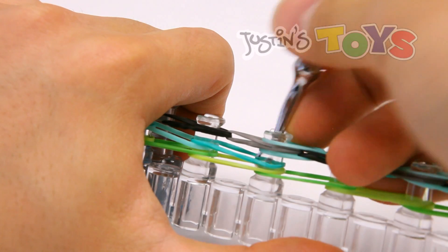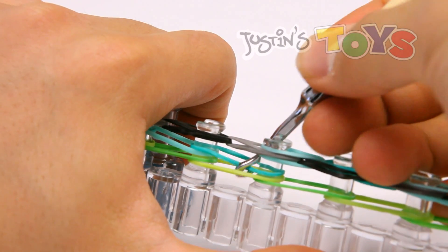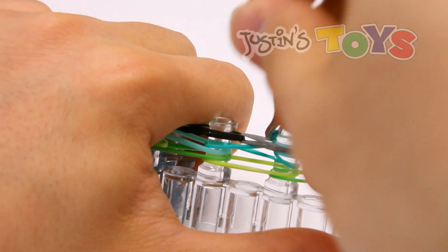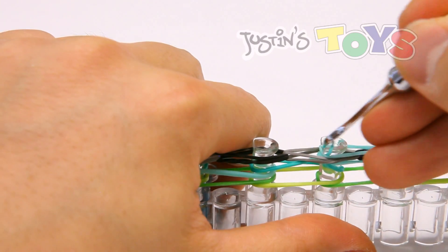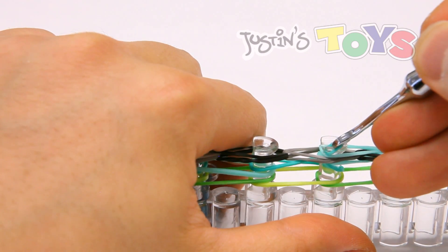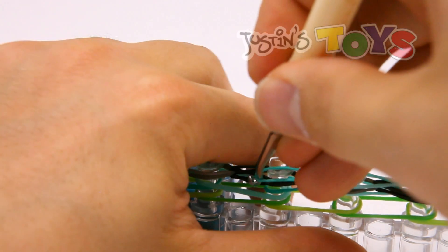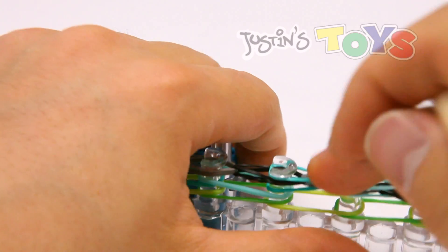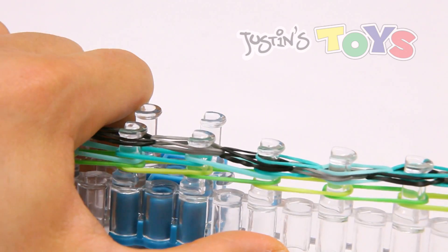One more time in detail: in front of both of those mints, lever your hook, grab that teal, pull it out, use the corner of that peg to get in between these two, swing this band around, and bring it up and over. So we're just going to do that all the way down the line.